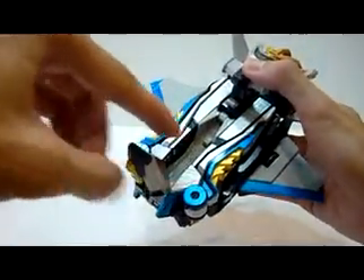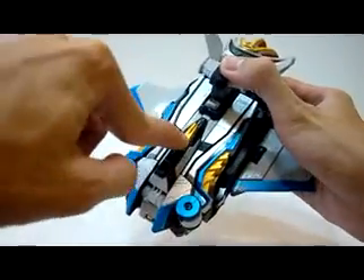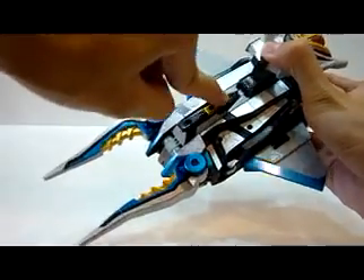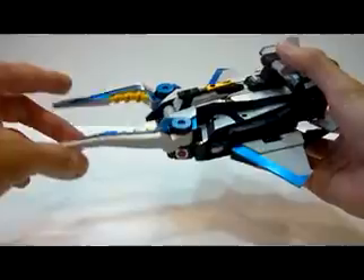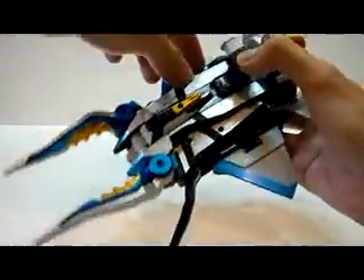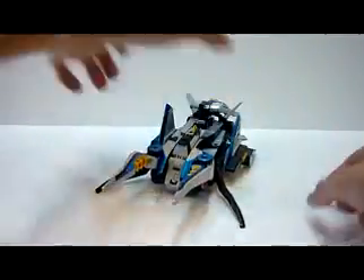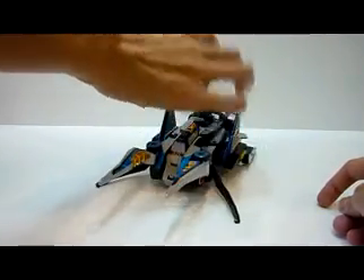All you need to do is remove this tab. There is a button over here, but what you do is push the jet nose cone down, and it pops out these two horns on Stag Beetle. So it's really, really interesting. You flip out these two rubber feet, flip this up, and you have Stag Beetle. It's very straightforward.